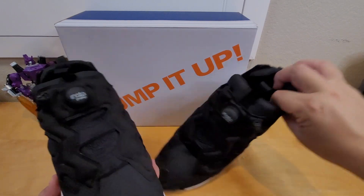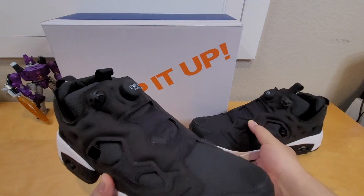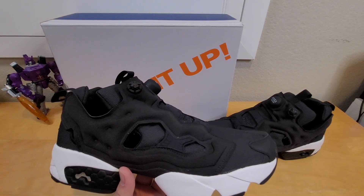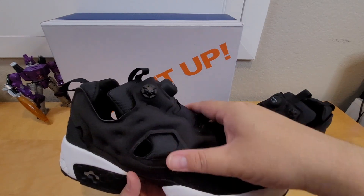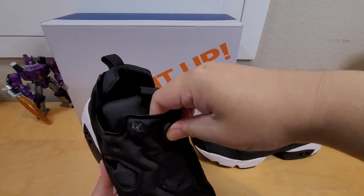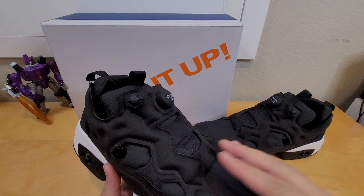It looks good. If you guys like it, try it out first before you buy it. The fit is really good — I didn't have any complaints. I just put my feet in and it was perfect. If you need a more custom fit, just pump it up. Sometimes the pump works, sometimes it doesn't, so to me it's more of a gimmick. You can feel a little bit of air coming out, but that's about it.